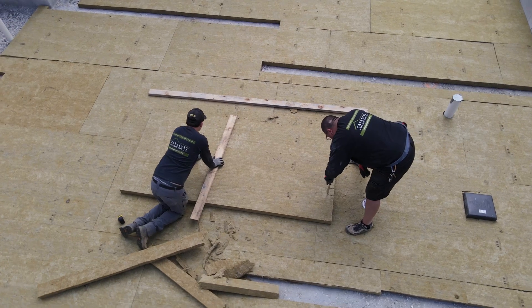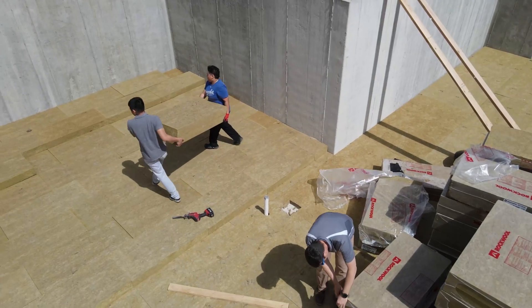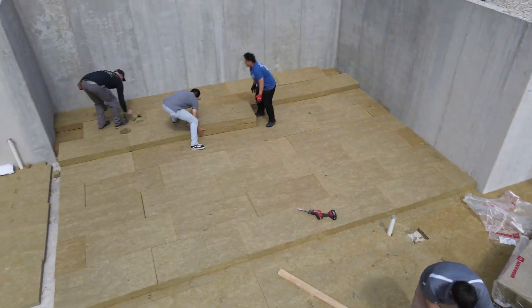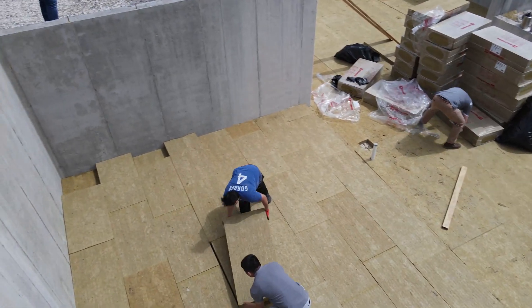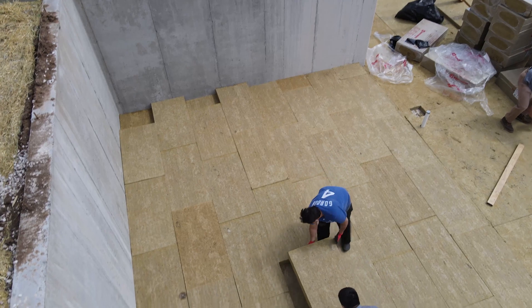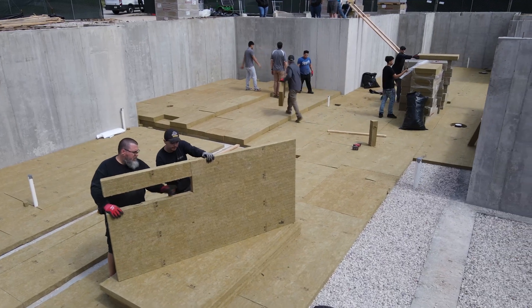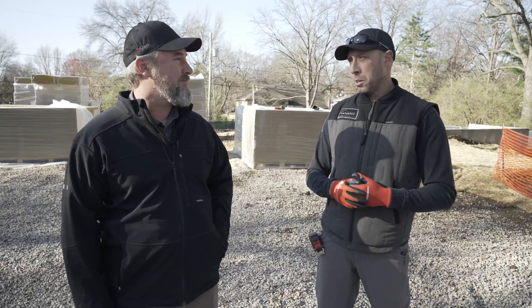We have two levels of finished concrete floor in this basement. One is the main level everywhere, and then we actually have a step and a raised landing of about 200 square feet at the bottom of the stairs to satisfy the architect's head height requirement. We're going to build up multiple layers of Comfort Board rather than bringing in thousands of pounds of gravel or trying to excavate differently in one spot — that's just a little bit fussy.